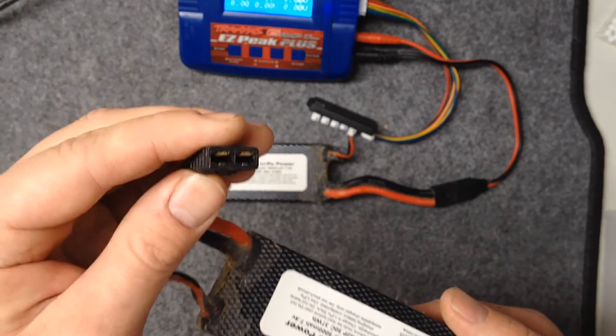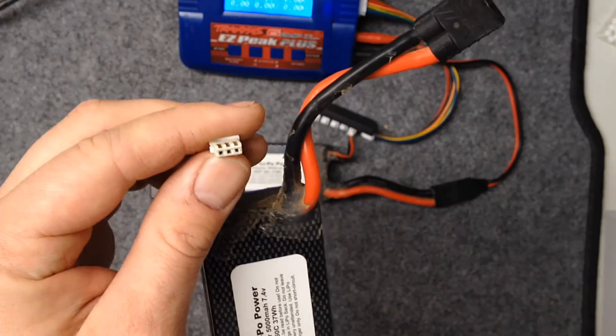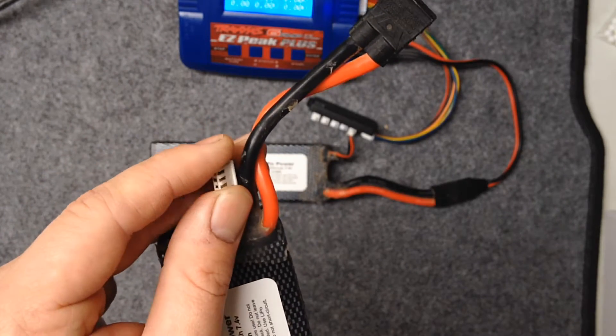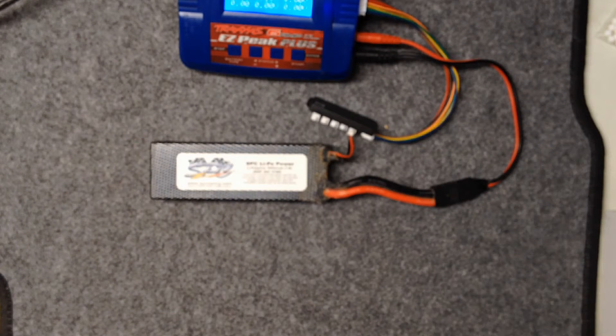Also on the ends here I usually put a little bit of silicone dielectric grease — again automotive grade — and I put that on there. Then the balance connector, because that's just sitting there in the car and it's going to get all your slop in there. It's just going to corrode and then you can't balance charge right.